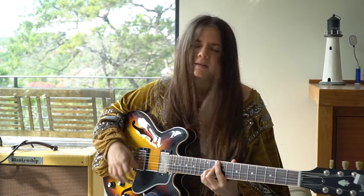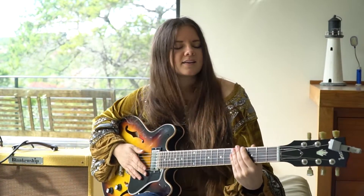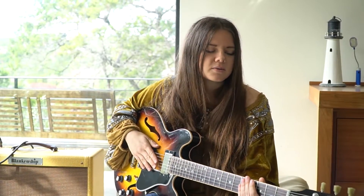I am using the neck pickup because you get that really nice, warm, kind of hollow-y sound that I think is so nice on this 339.